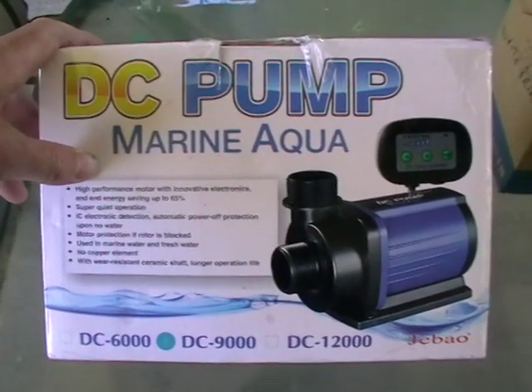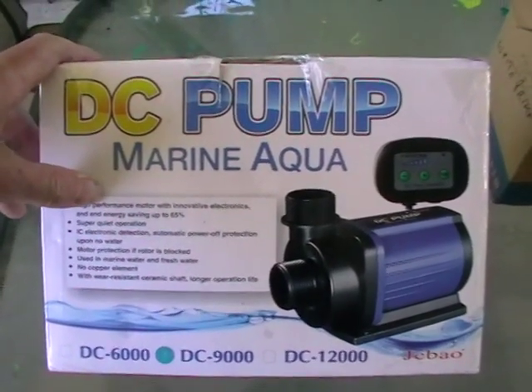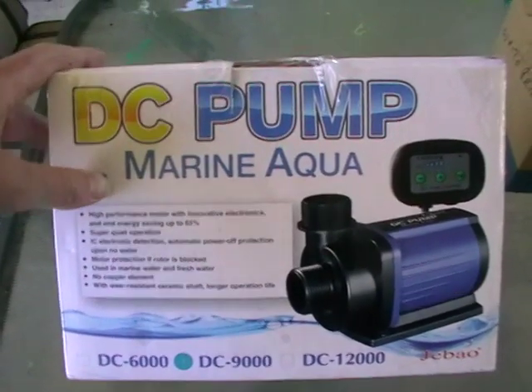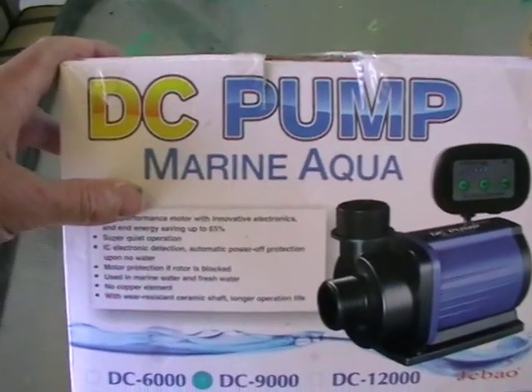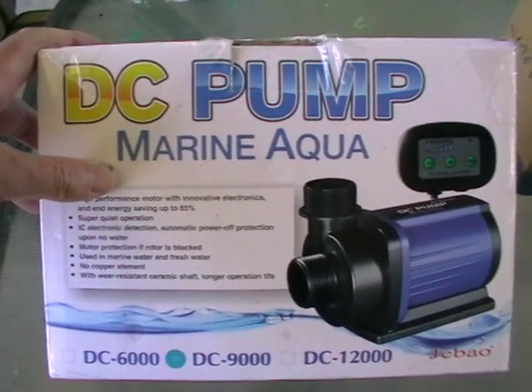I'll probably put it on a 120 watt panel to start and a single 80 amp battery just to see how it runs, then beef it up a bit because I'm sure it'll need more than that. DC is more like what solar runs on, while AC is what comes out of your power point — 240 volt. So this pump is actually 24 volt from what I understand.